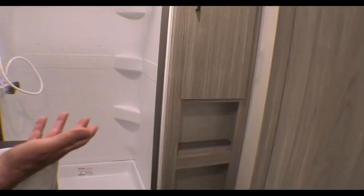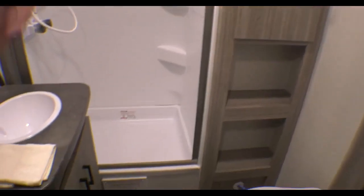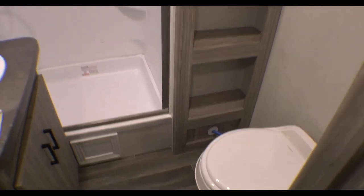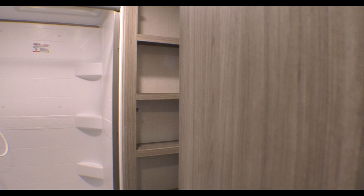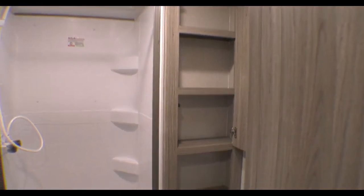The bathroom — nice-size shower. Got some more storage there. If I were to open that up, you'll see the depth of it. You can get your toiletries and the things you need to have in there.